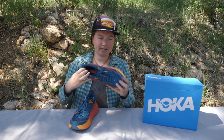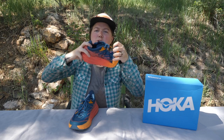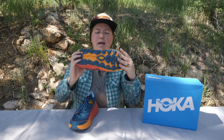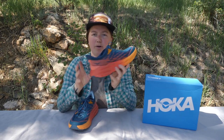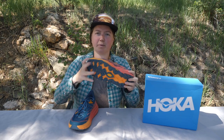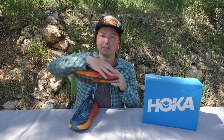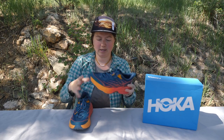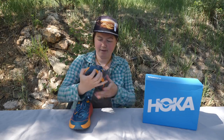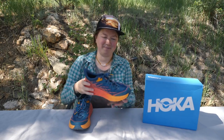Overall flexibility — we've got some toe flexibility, some torsion. It's actually surprisingly flexible considering how massive this midsole is. So if you're looking for a little bit more movement under your foot, don't be afraid of this massive midsole. You'll still get a little bit of movement. I would say medium stiff is what I'm trying to say.